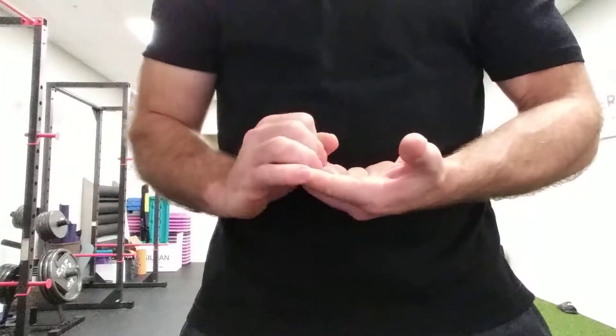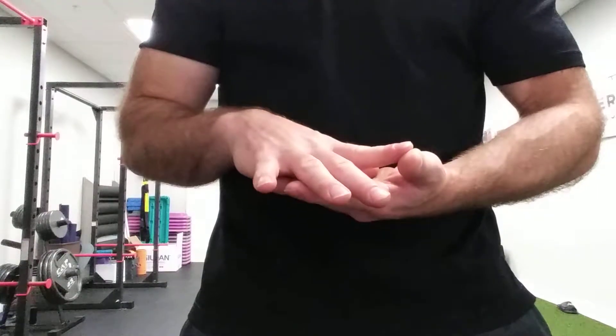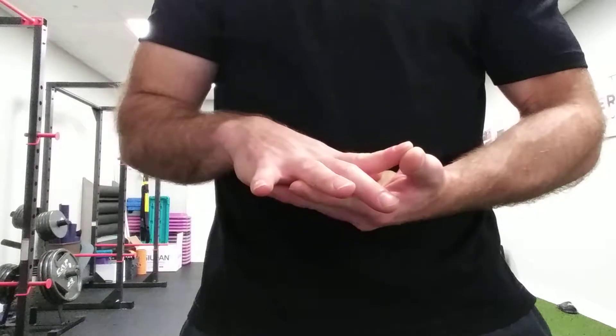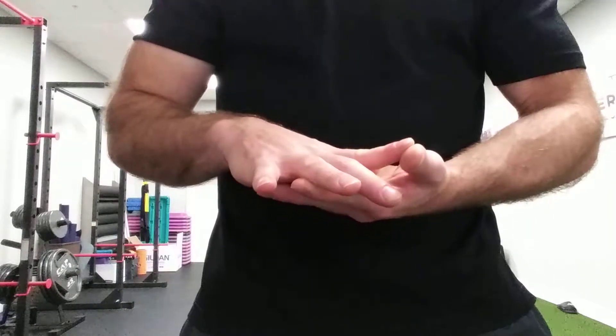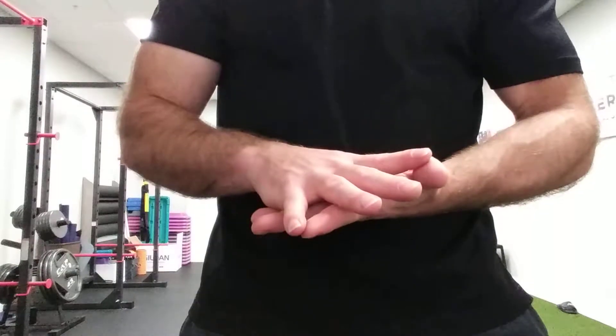Relax, and open the hand up a little bit more as much as we can. Hold for about 30 seconds, then push for 10 to 15 seconds. Extend out, open up for another 10 to 15 seconds, and just hold in the stretch.